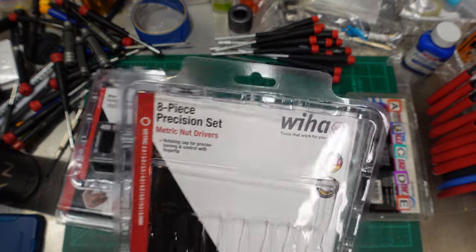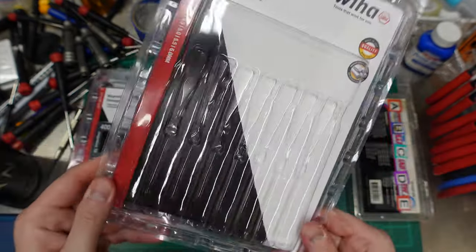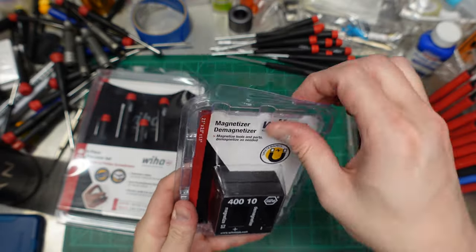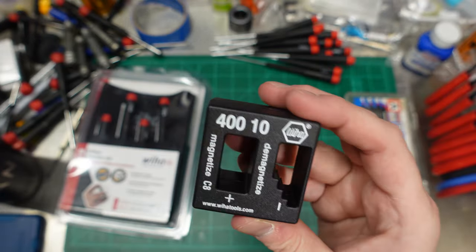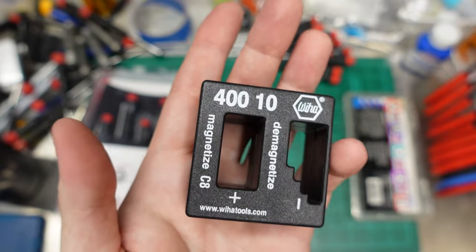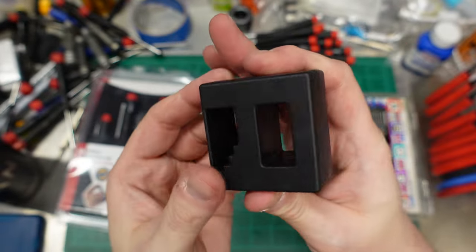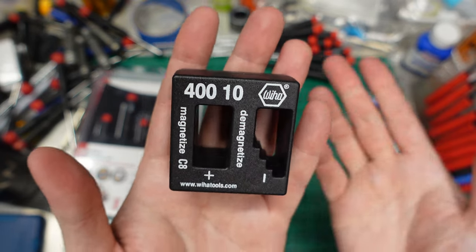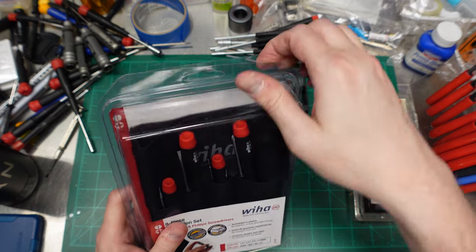Nice packaging again — pops right open. You could store them in here if you're a psycho. We also got a Wera magnetizer/demagnetizer. I like to have my tools magnetized, though if you're working on certain electronics you might not want that. Wera doesn't magnetize by default, but for about five bucks they sell a beautiful magnetizer — nicer than others I've seen. It says Wera, so it matches my tools.